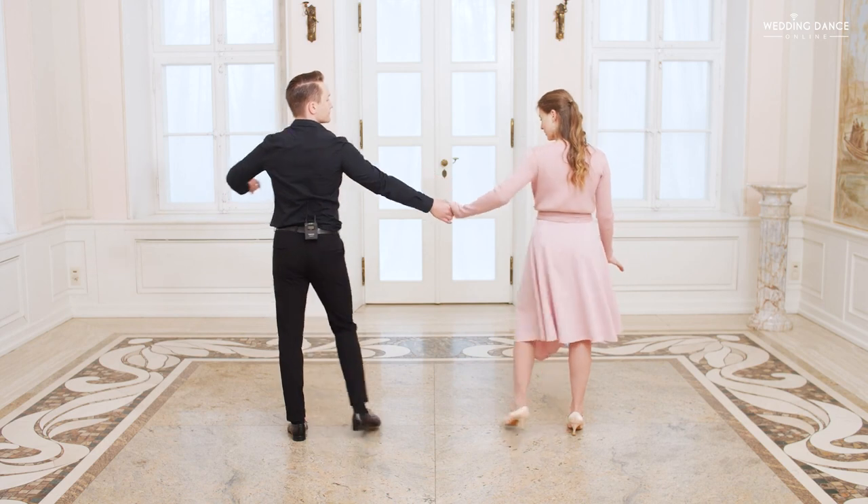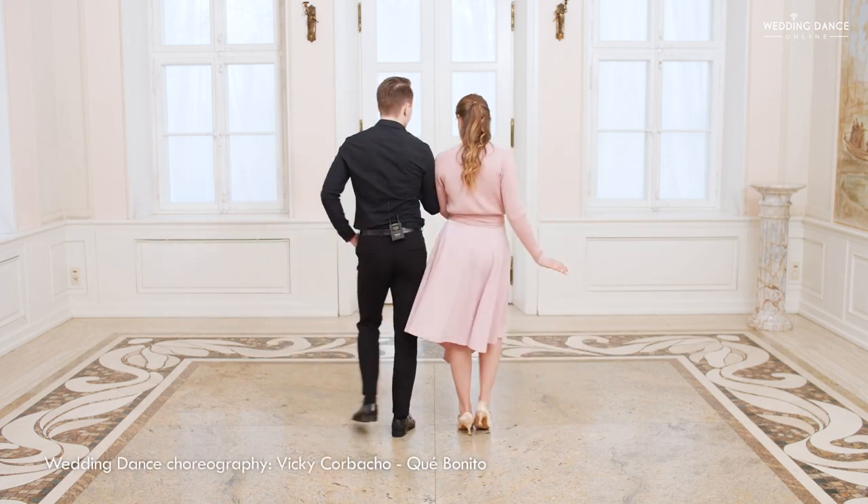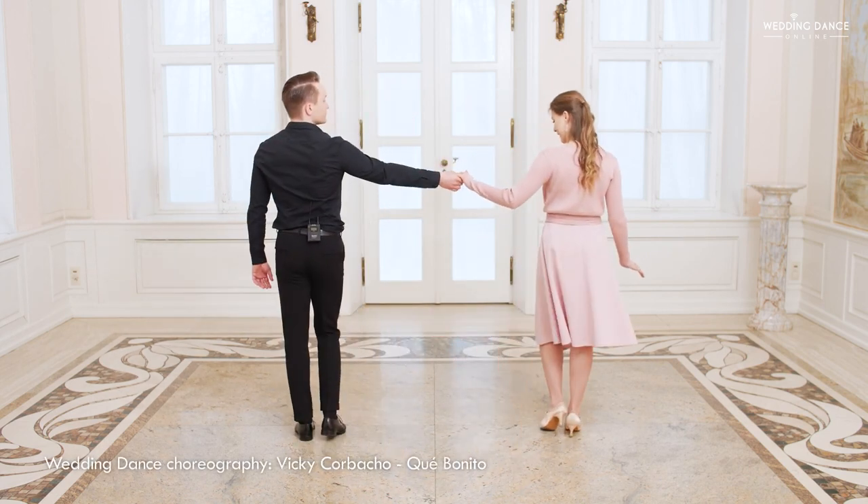Ladies, you're simply starting to the left. One, two, three, top. One, two, three, top.